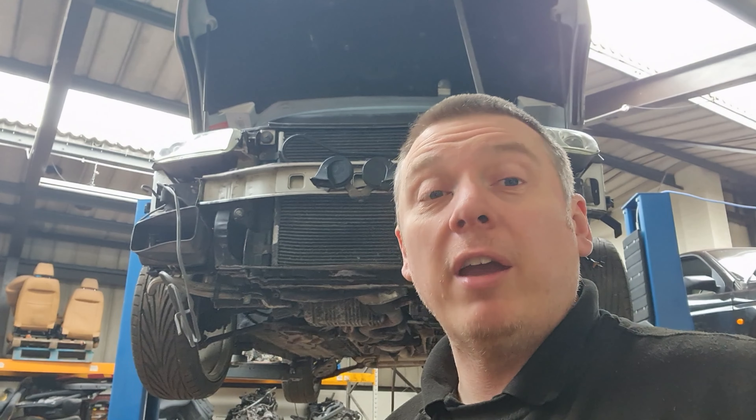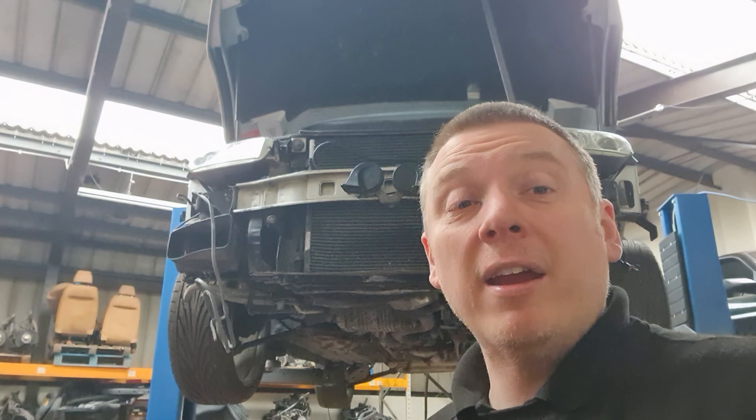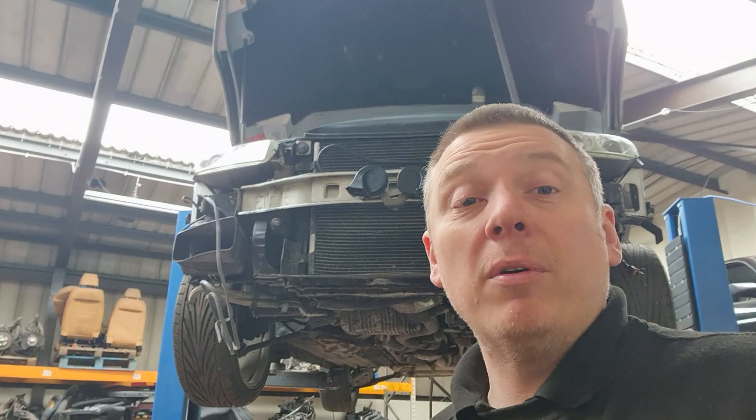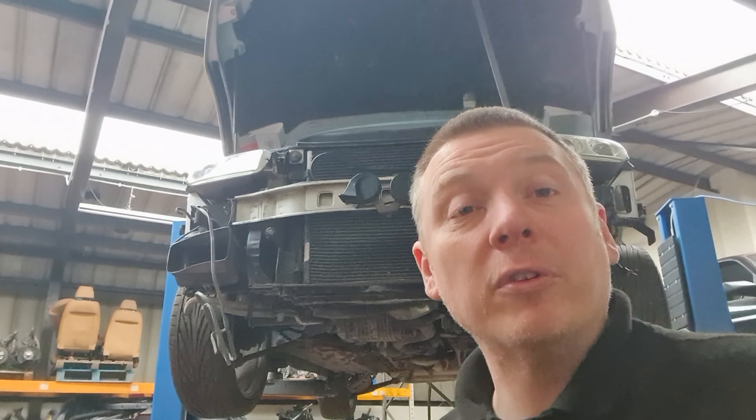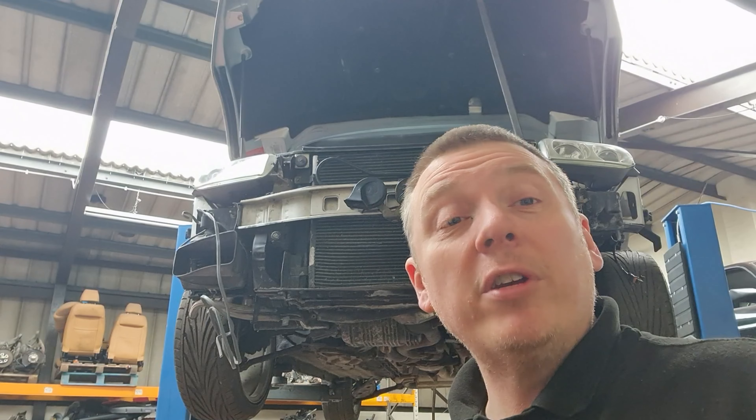I might struggle to film some interesting videos through that. Hopefully that's given you a little bit of an insight on what to look out for rust-wise on GTVs, especially if you're looking at buying a car which has been standing for any amount of time. They're pretty much the main areas that rust. I will probably do a video on this one once it's finished to show you the difference. I'm not going to film anything in between because it's all similar to stuff I've done already. Thank you for watching - please hit the like button and I'll see you in the next video.